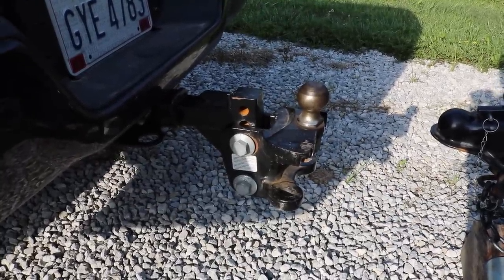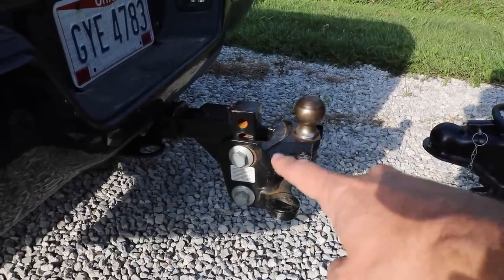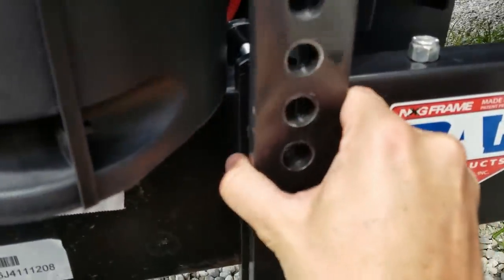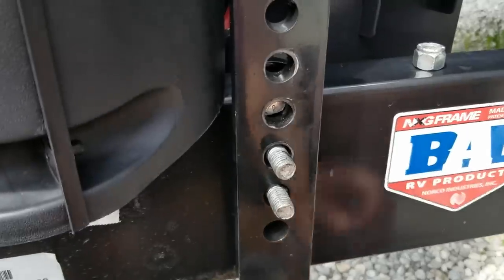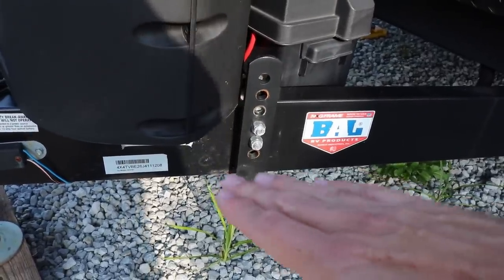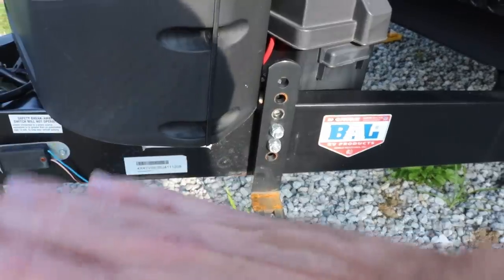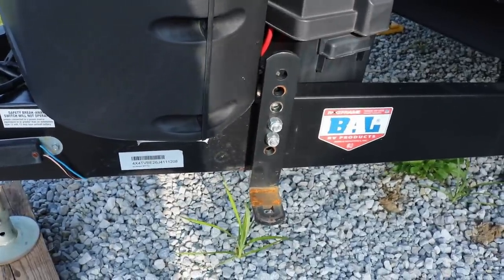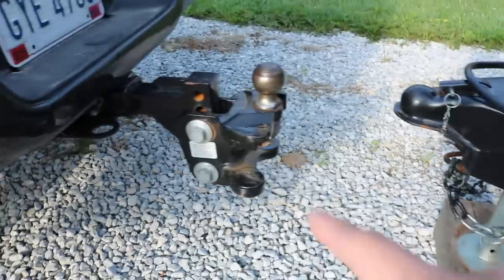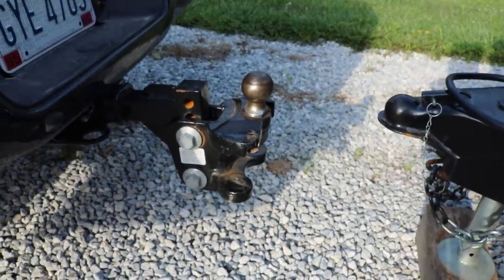There are a couple of different ways to adjust a weight distribution hitch. Mine is the kind that has spacer rings to adjust the angle, and you can also adjust where you put the actual brackets. You can see how it's worn because I have the friction hitch type. What you don't want is to have the bars angled up or down — you want those bars as level as possible. That's going to give you the best sway control and not torque or tweak any of the parts.